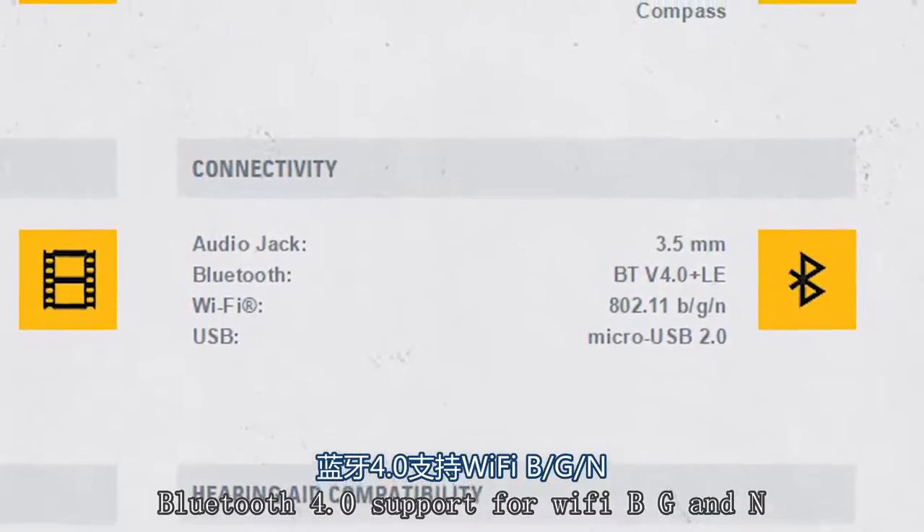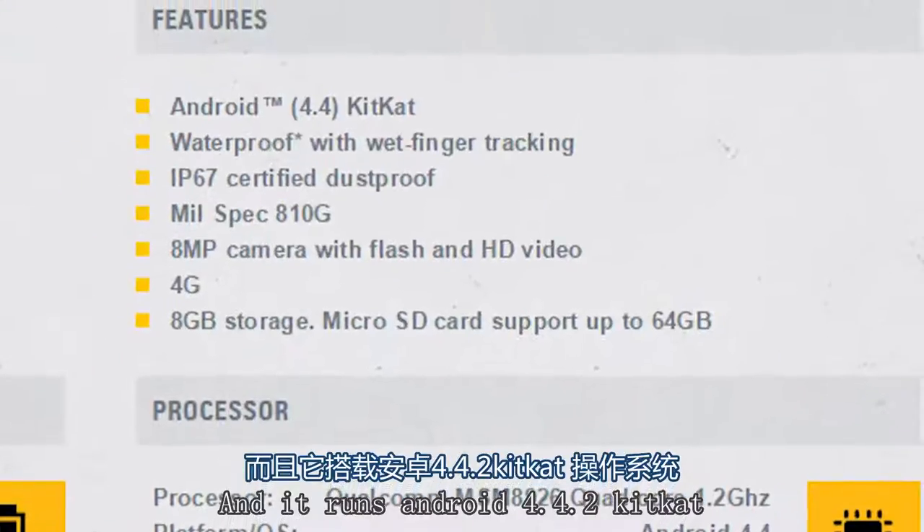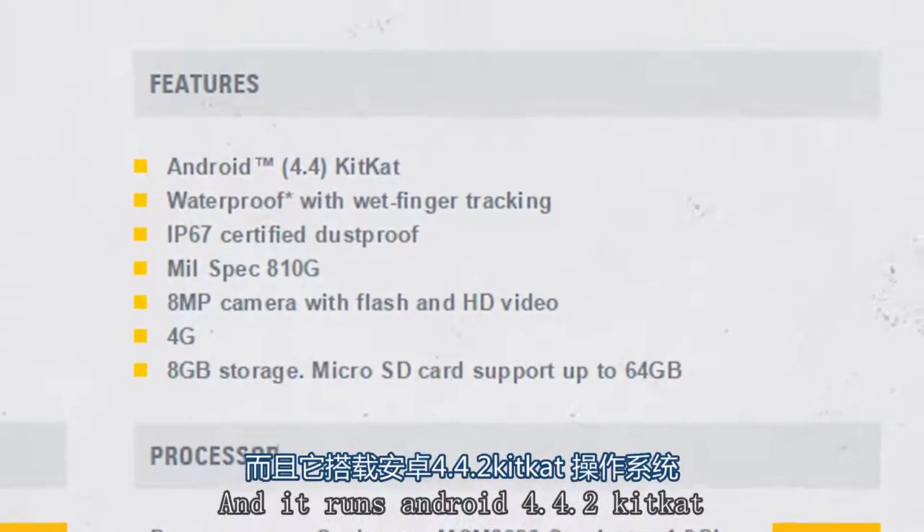It also features a VGA front camera, Bluetooth 4.0, support for Wi-Fi B, G, and N, NFC, Qi charging, and it runs Android 4.4.2 KitKat.